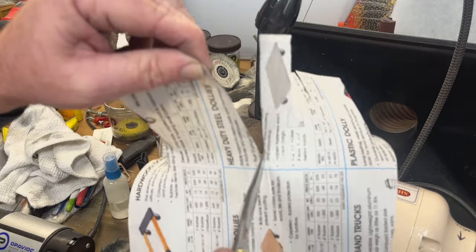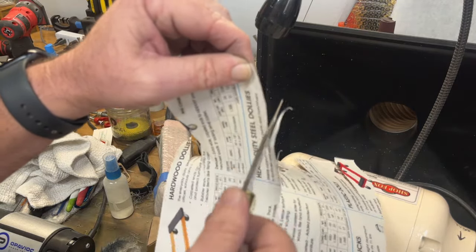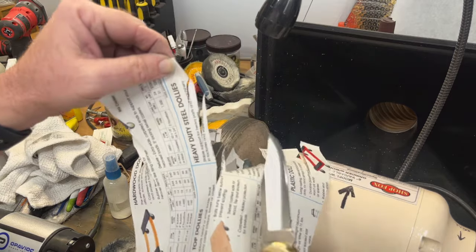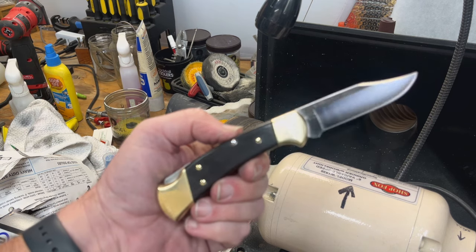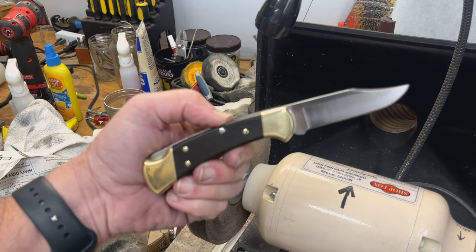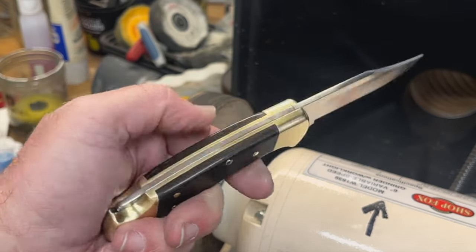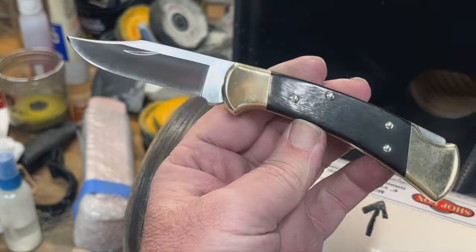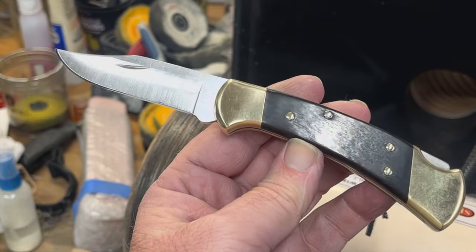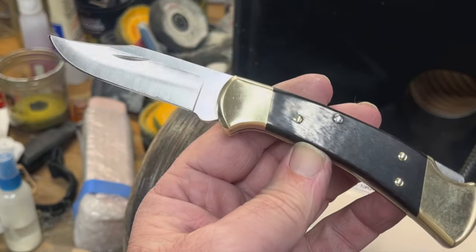You can see we have a very sharp Buck knife here — factory razor sharpness. There it is. Fully refurbished. Fully polished. The only thing left to do now is lubricate it, and I'm going to show you my one other secret weapon real quick.